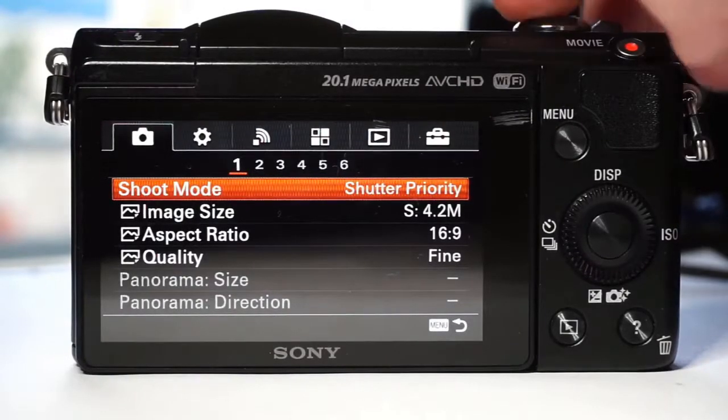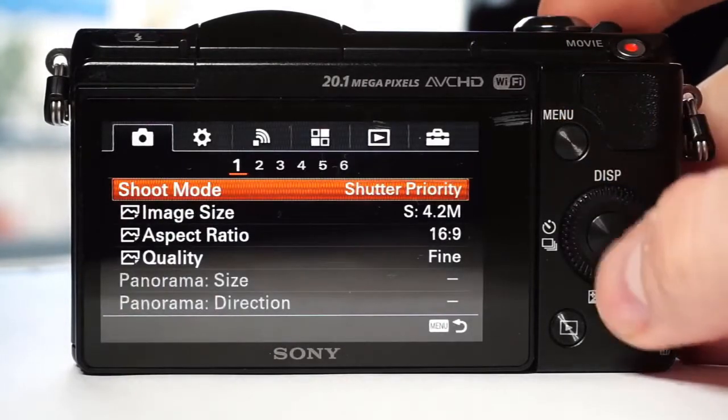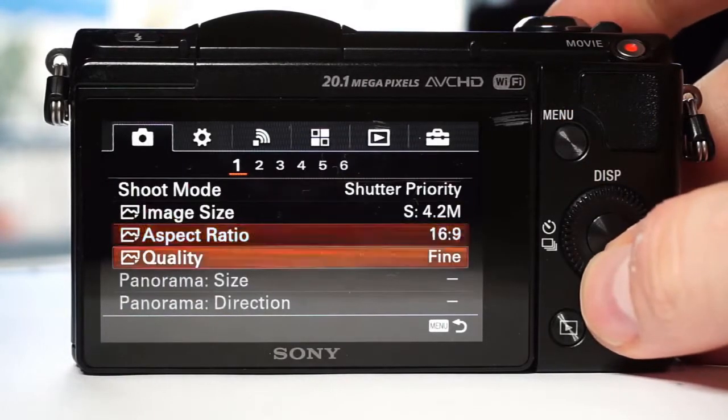Infrared converted Sony A5000 setup. I will walk you through the menu first and then set it for infrared photography.